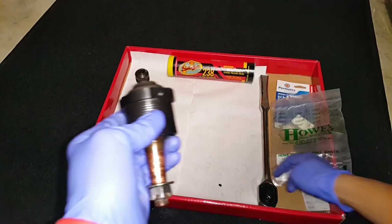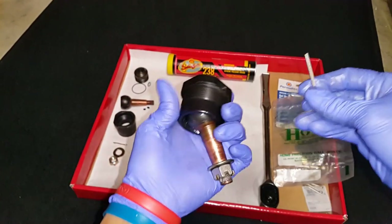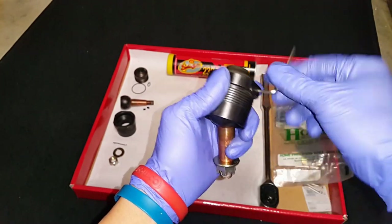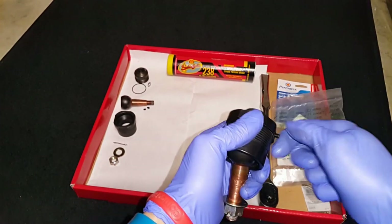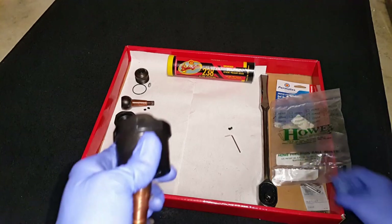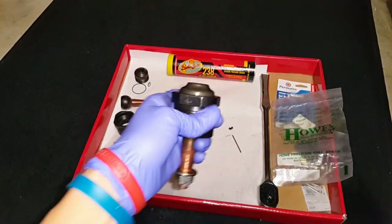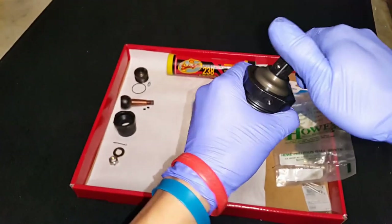We also use Schaefer's 238 grease. We called Howto to see which grease they recommend and they said the 238 is some good stuff. Schaefer's is made in the USA — I think out of Missouri if I'm not mistaken. We just recently got that tube of grease, so we're going to use it.